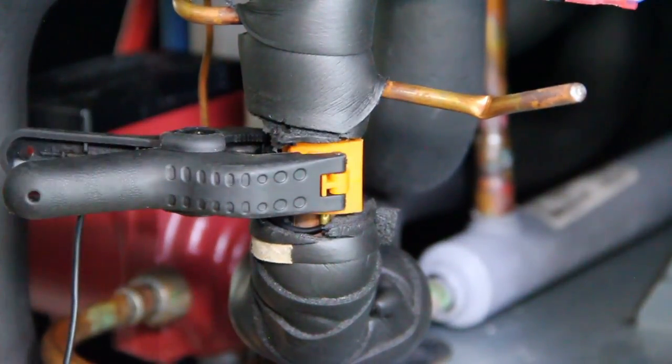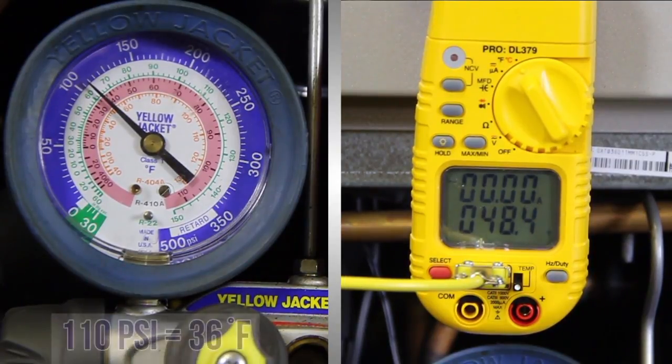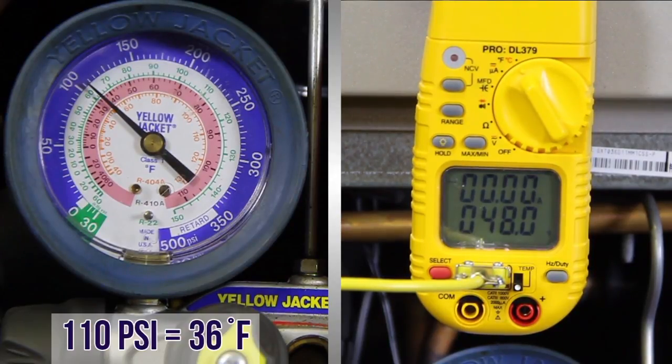Calculating superheat produced by the TXV is very similar to measuring subcooling, except we use our low side gauge. Take your low side gauge pressure measurement. Convert your gauge pressure to temperature using the temperature on the gauge or the pressure temperature chart. This is the saturation temperature. Superheat is the degrees above saturation temperature. Now we need to measure the skin temperature of the suction line where the TXV sensing bulb is attached.